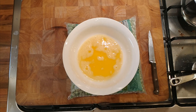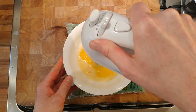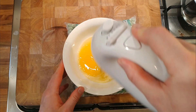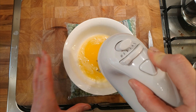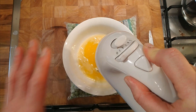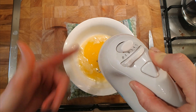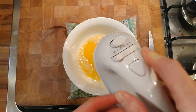Putting the hand blender in there and then gently whisking it. Over time it starts to homogenise all back together and we should be left with something like a butter. I'll stop the video and come back when it's all beaten together — fingers crossed.